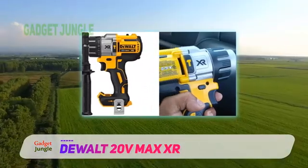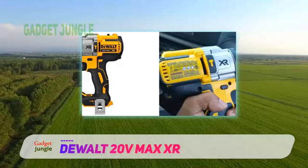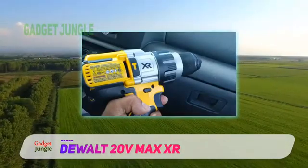Key highlights include: 3-mode LED light, longer runtime, a perfect cordless hammer drill design, does not heat up easily, and an effective and ergonomic design.